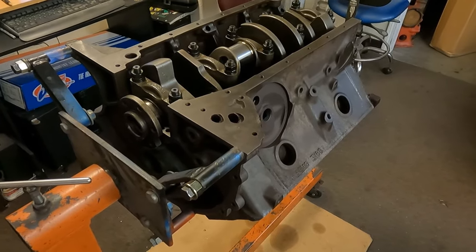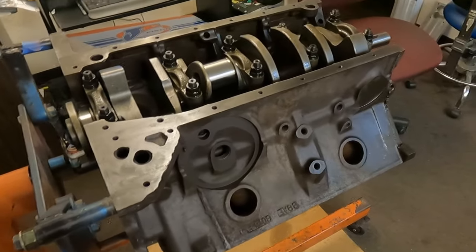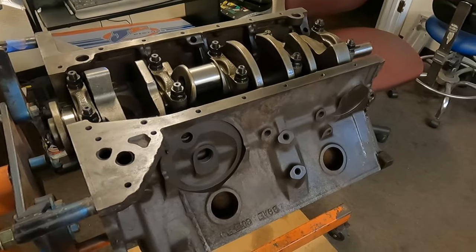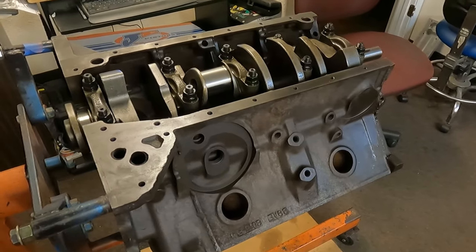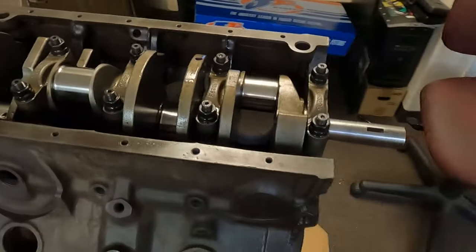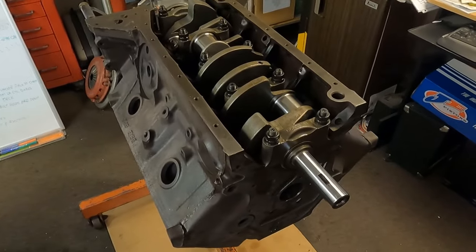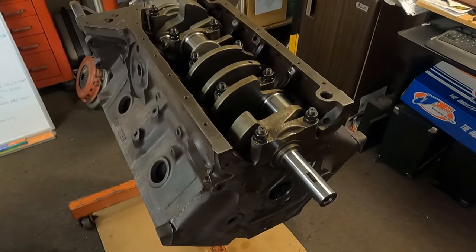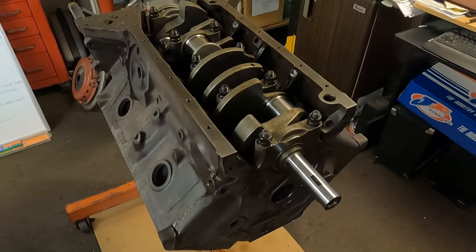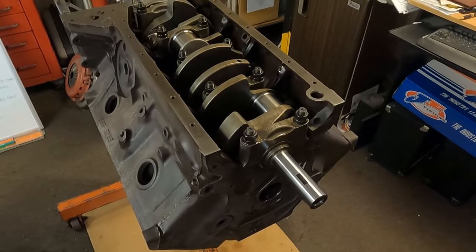Rust pitting in the coolant passages takes 90% of all blocks out of contention in the modern era for being used on an engine build. For engines of this power level, the casting number is probably the last thing on the list as far as anything we would consider a key ingredient to selection. The most important thing is it would obviously have to be a 292 — that would be important.